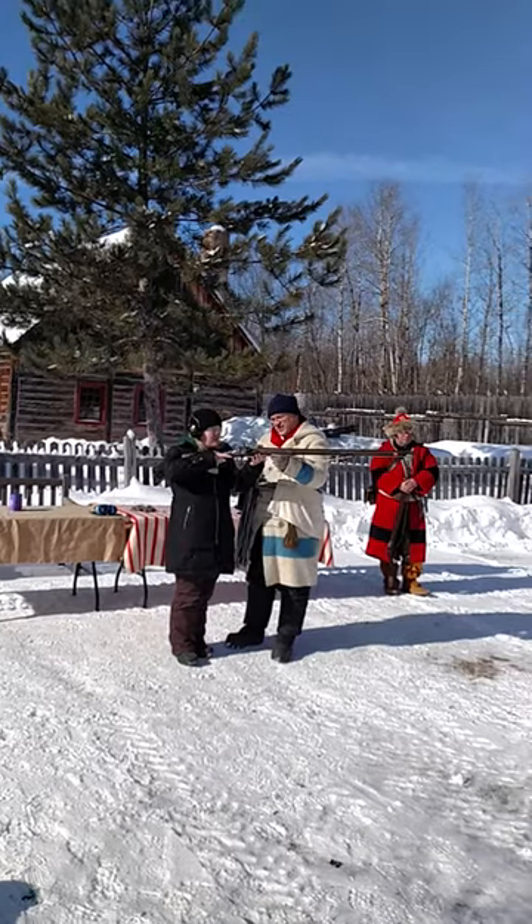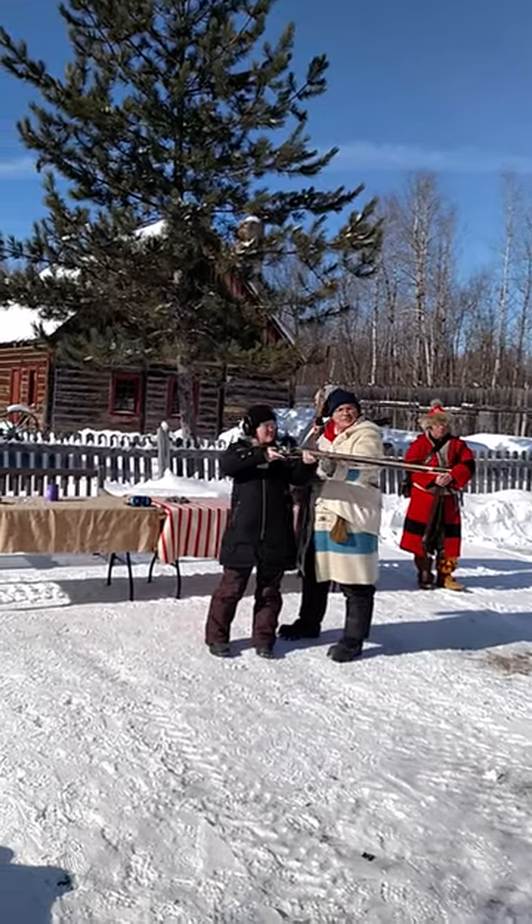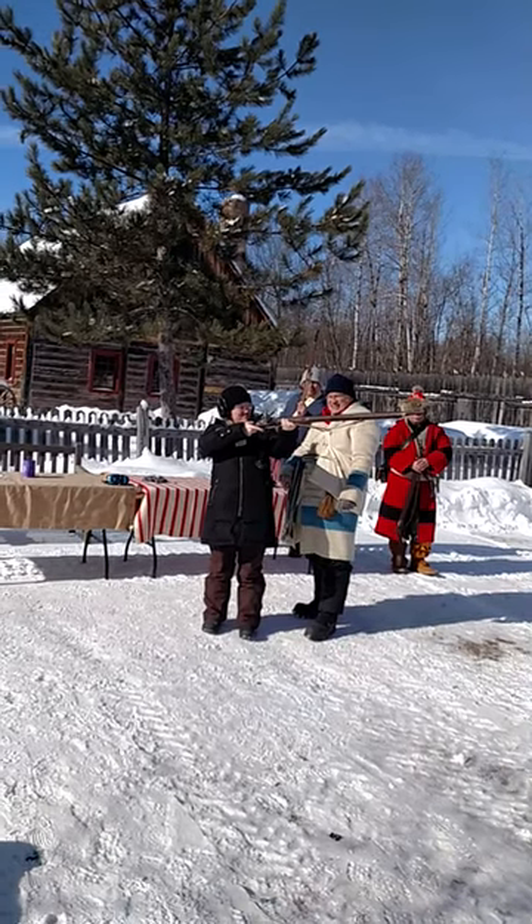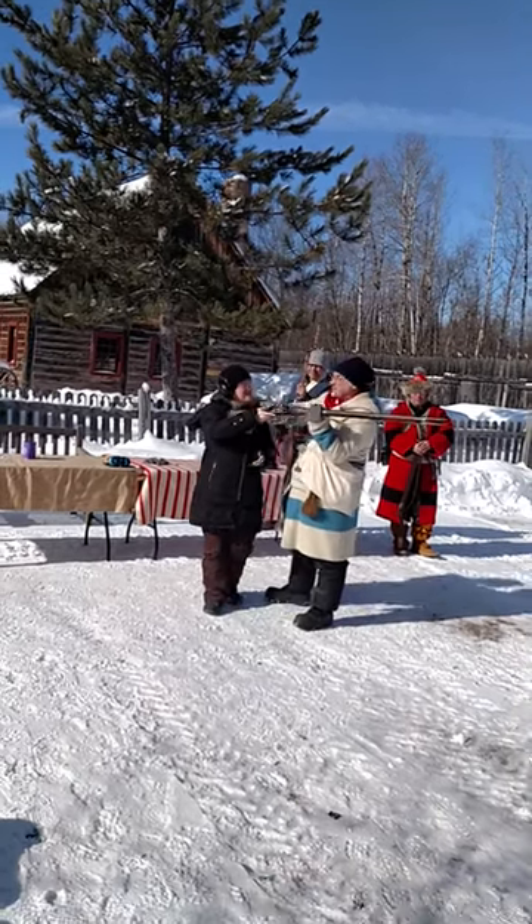Hold that in your shoulder. About there. Yeah, aim at the building. Take care. One, two, three. The percussion cap goes off every time.